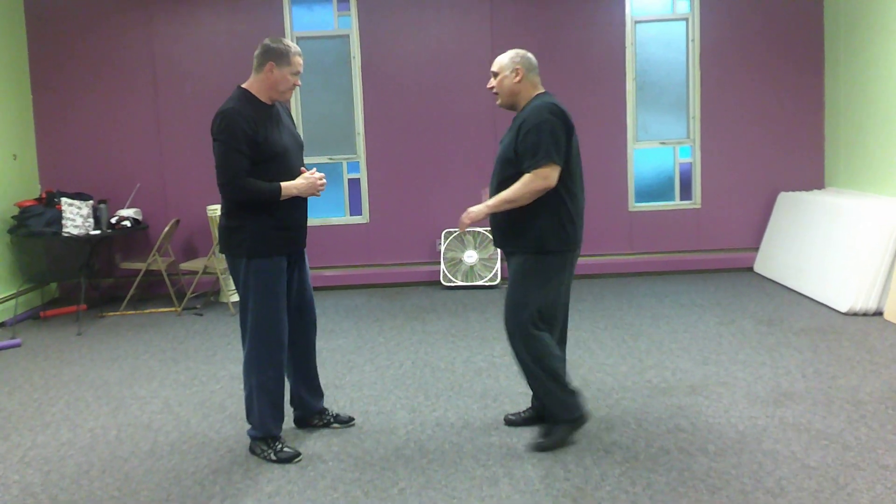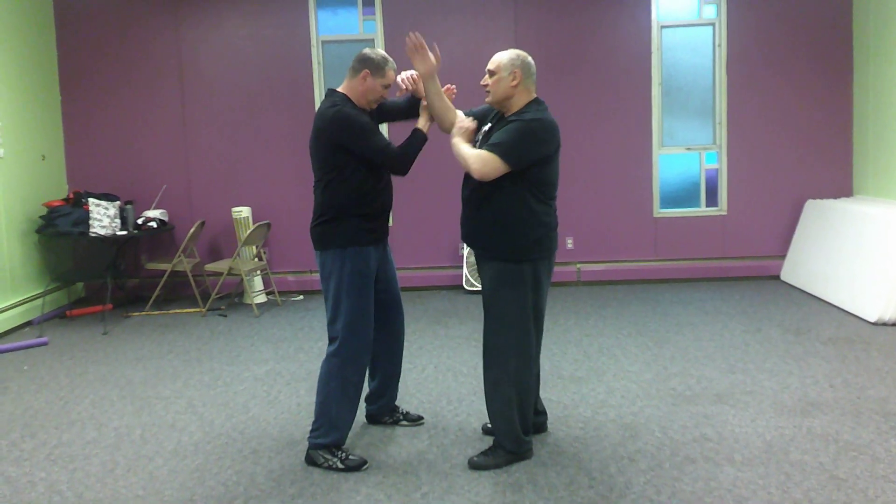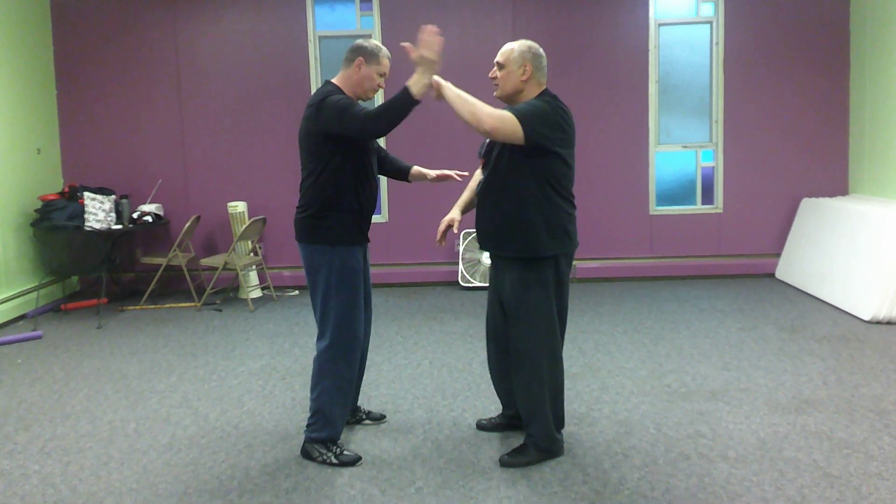A lot of times with FooBud we work angle 1 for angle 1, which is a good drill, but right now I want to work something different.